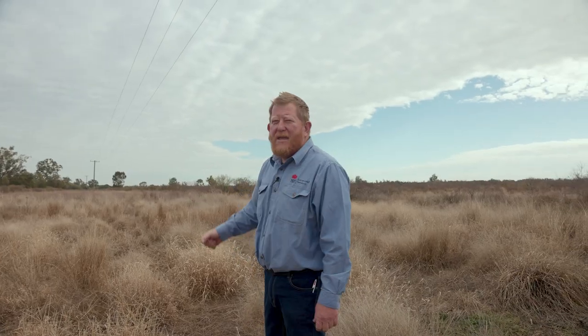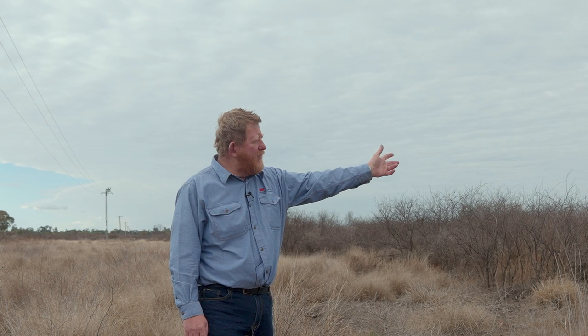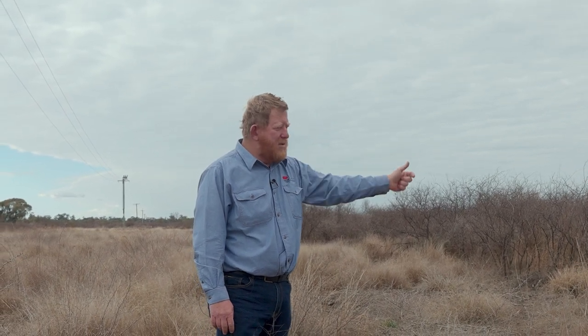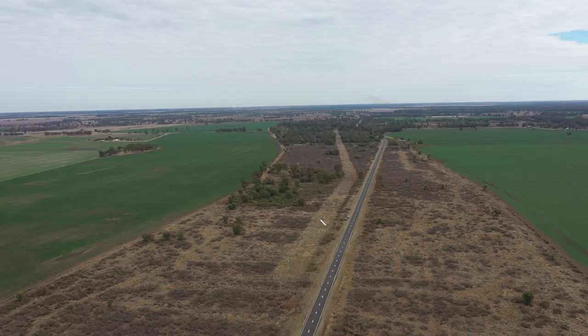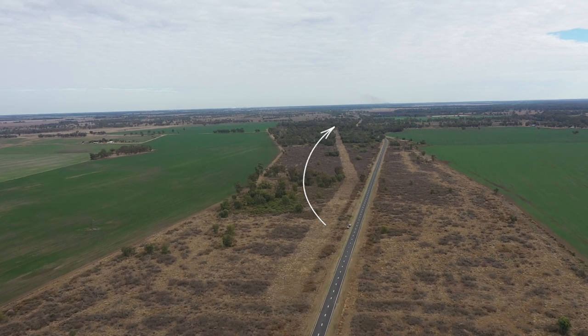What we have here is an area which was mulched for the power line management. Over this side here we have treated with pellets but not mulched. Where I'm standing it's been treated with pellets and mulched. We'll go down the other end and have a look at the area which was only mulched so you can see the difference.